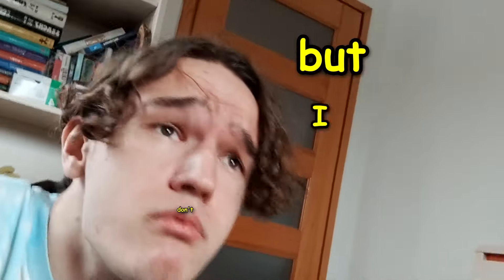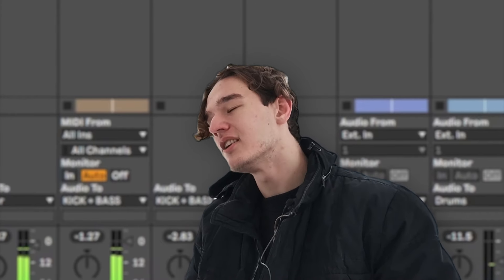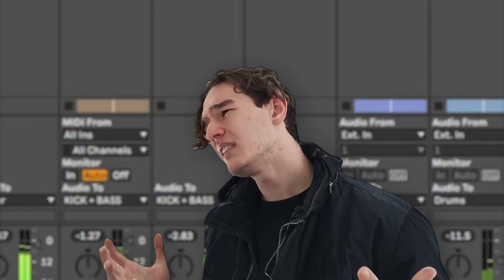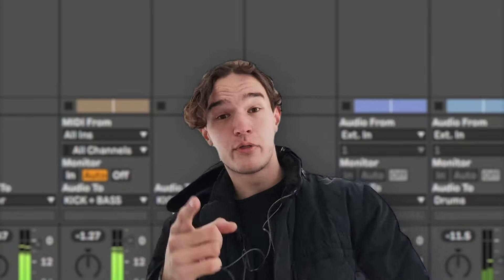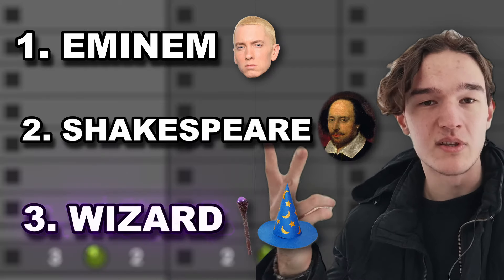So are you gonna arrange it now? Look Timmy, I can relate. I know arrangement can be a little bit intimidating sometimes. But it really doesn't have to be. As long as you follow this three step arrangement formula, you should be good. And this arrangement formula is really simple — it just involves becoming Eminem, Shakespeare and a wizard.